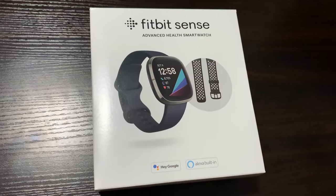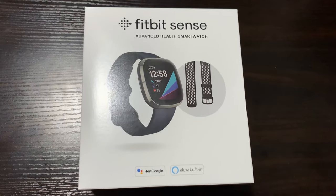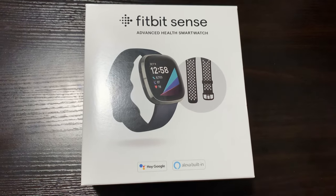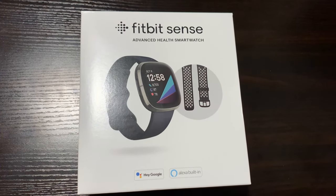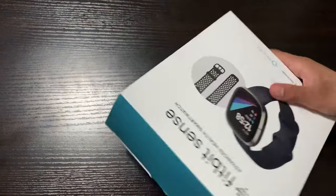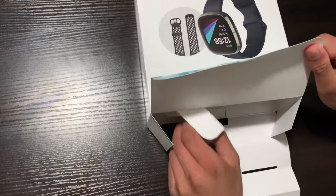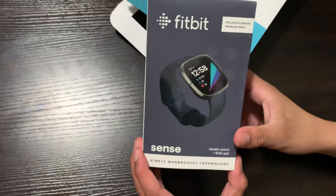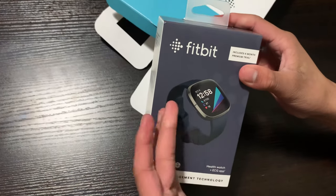Alright guys, so this is the Fitbit Sense. This is not actually the base package that you will receive if you pay $329, but rather this is if you buy it from somewhere like Costco or another retail store for a slightly higher price — you'll get some additional stuff. For example, this package includes the Fitbit Sense and an additional sports band, but if you buy the $329 one you'll only get the Fitbit Sense.